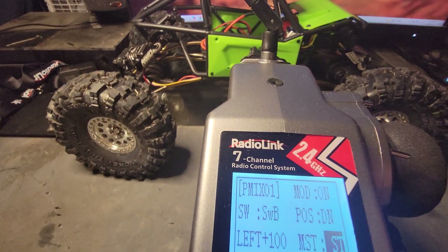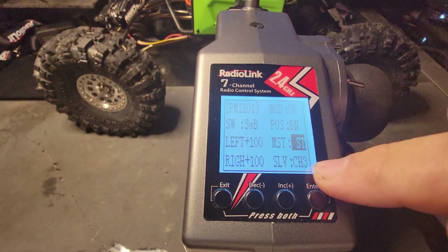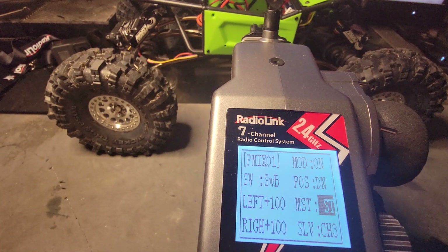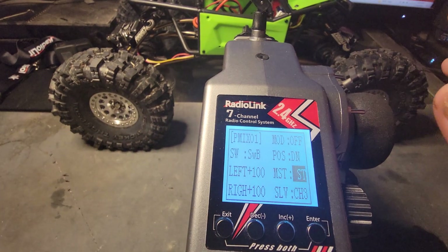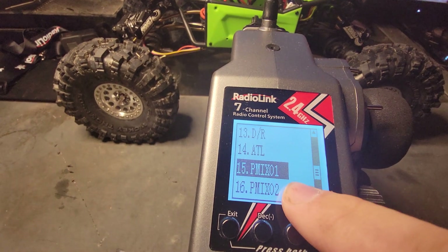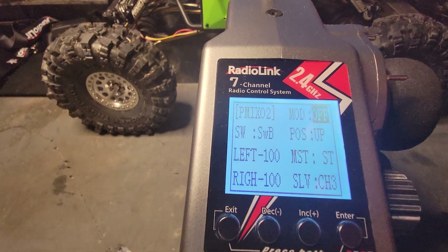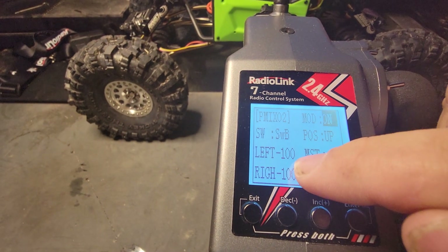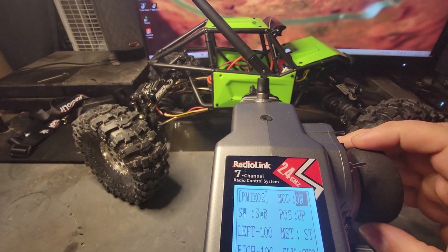I also have it to where my rear axle is on channel 3, so I have that one that it only changes that channel. Middle is just front, because there's nothing being told for the rear axle to steer when it's in middle. But when you go back on this second channel here, PMIX02, I have it to where when this one is up — SWB up is 100 minus — for channel 3, my rear servos steer the opposite direction. So now it's just regular four-wheel steer.